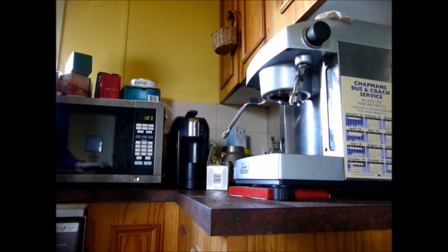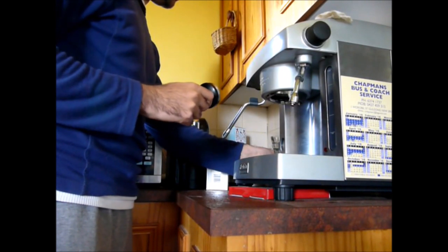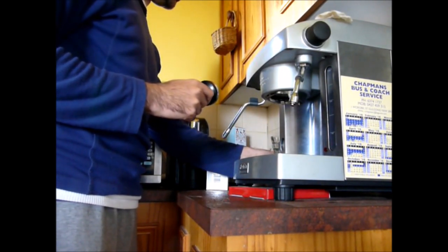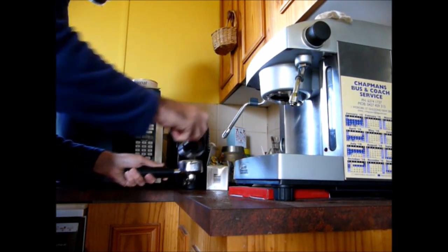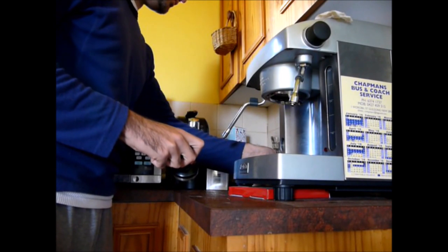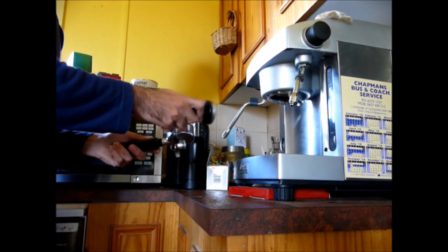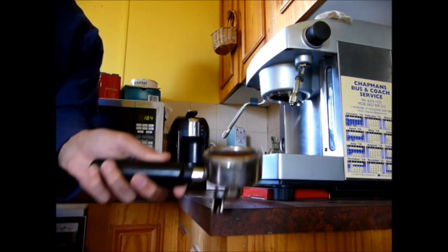Here we go, just grinding some beans. I've got the audio track fairly low so I don't think you'll be able to hear this when it's published. Just give it a quick tap to redistribute because the little grinder likes to spit it out all down the top end — just tap it down.